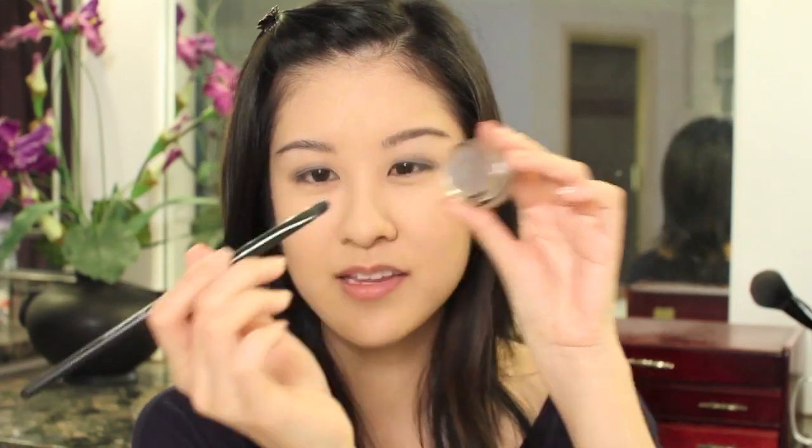Just smooth out the edges so that they're not harsh. And then I'm actually going to take this concealer brush — this one is from e.l.f. — and dip it in here, because I want to use something with a thin edge. Because we want some color underneath here too. So just go almost all the way in, but leave the inner corner untouched.